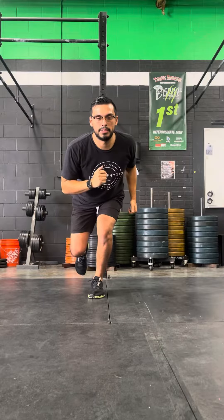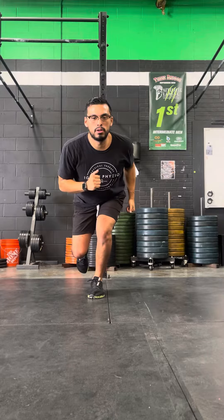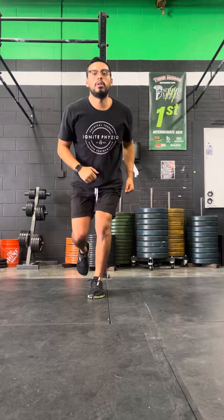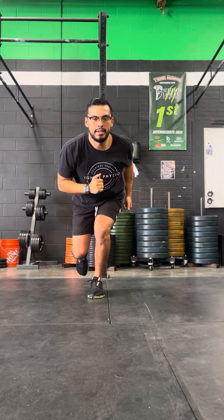I'm going to drop. I'm going to stabilize — knee in line with foot. Pause. Reset. One leg, drop, hold. Come up. Drop. Hip and knee evenly.